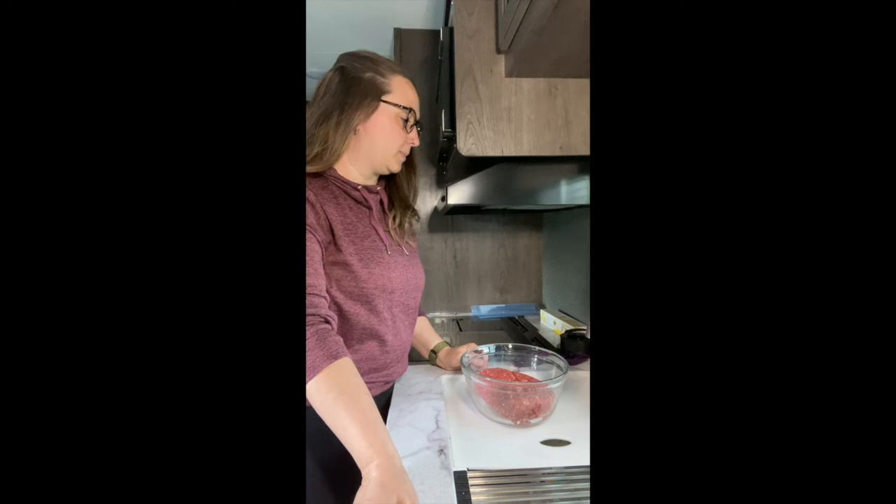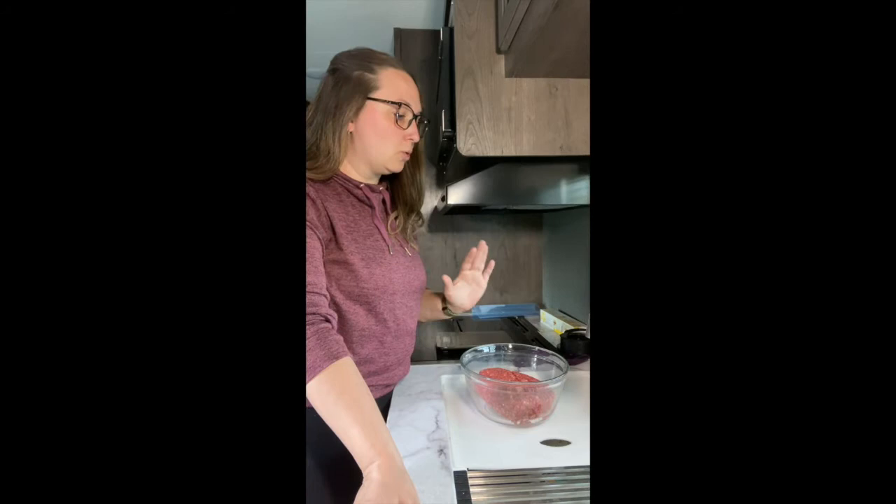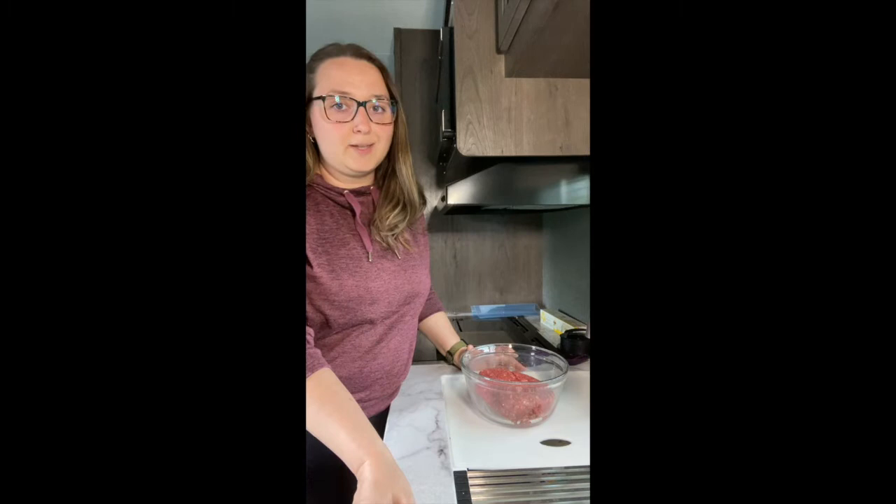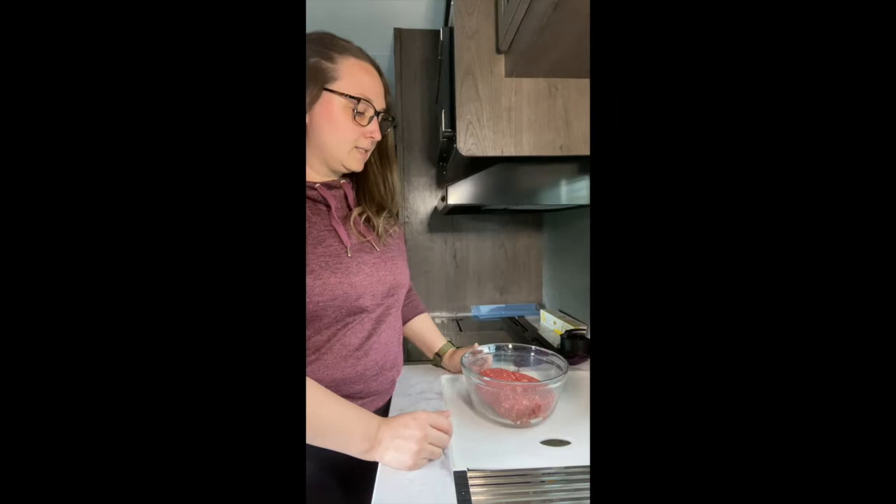Hey everybody, my name is Denise Donatelli and I am so happy to be here to show you guys this quick and simple recipe for burger patties. We're coming up on summer and this is just so simple and so handy. You can definitely make them as a freezer meal and have them sitting in your freezer ready to go, but they're so quick and simple you could also do them when you get home from work.